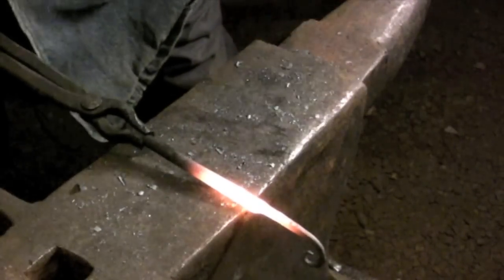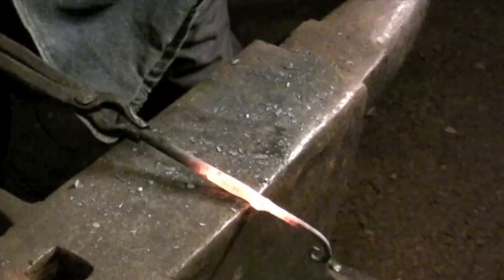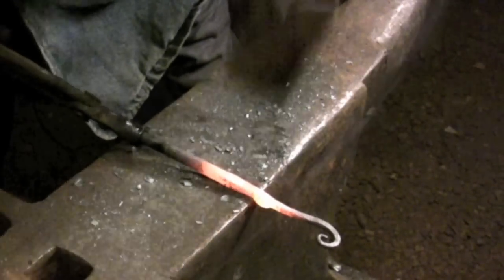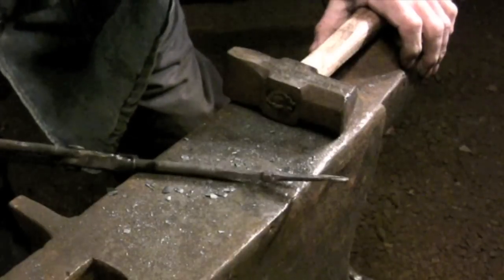Next I'll be creating another offset that's about three-eighths of an inch away from the first offset. The material left behind is going to be forged into the pivot point for the latch bar. This offset is forged on three sides of the bar and is going to define the dimension for that section of the latch.